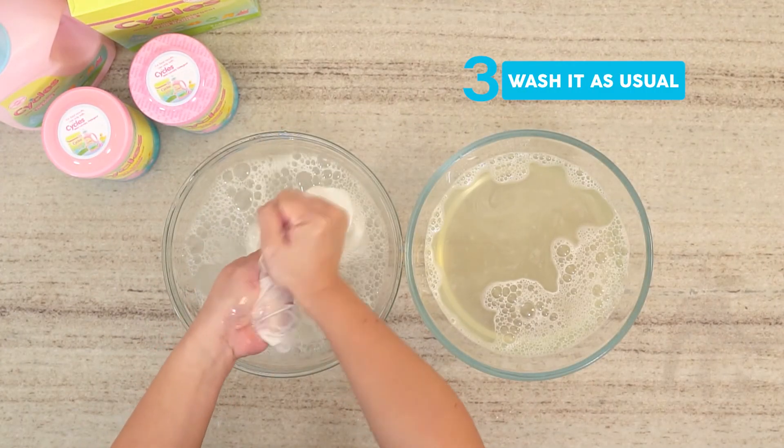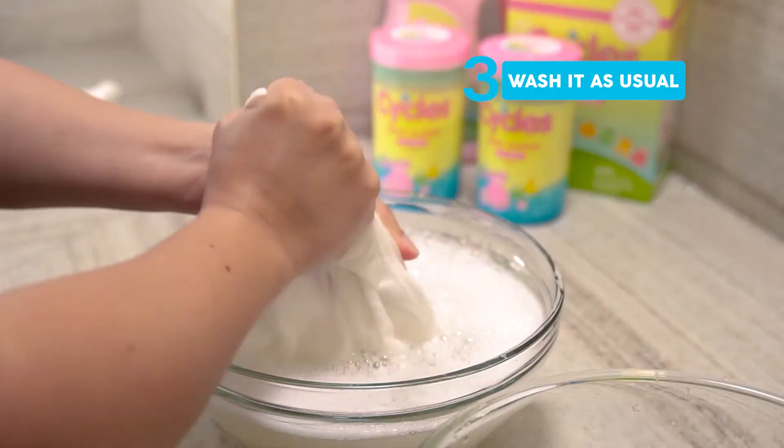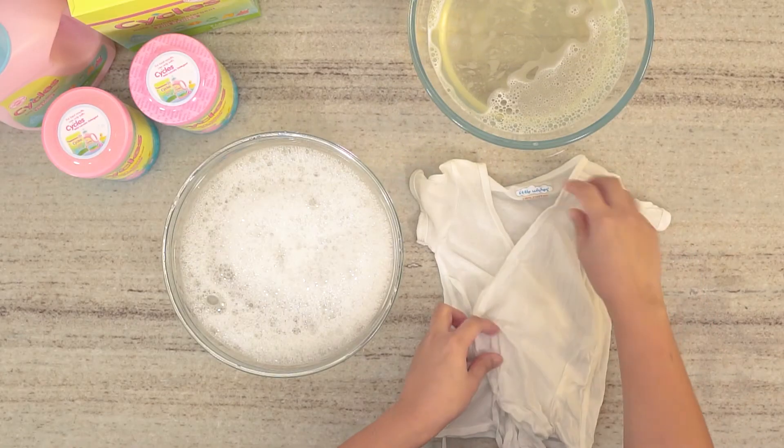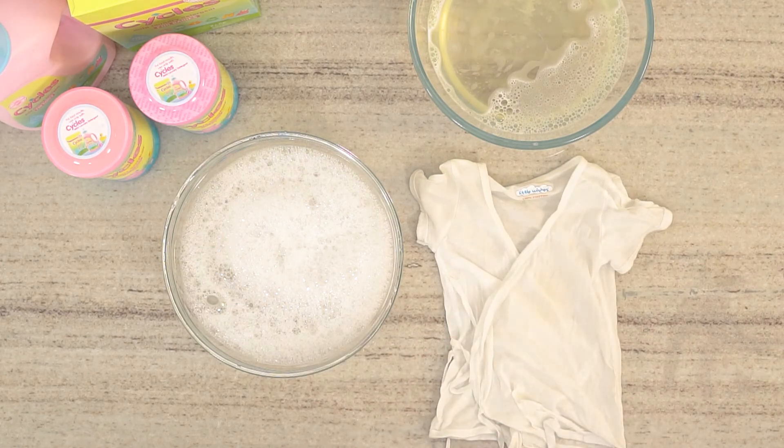Step 3: Wash as usual. Rinse and wash your baby's clothes with the rest of the garments. Make sure to use a hypoallergenic and mild laundry detergent.